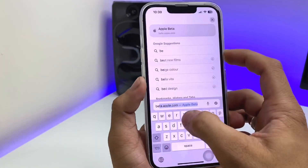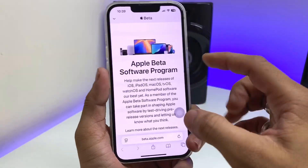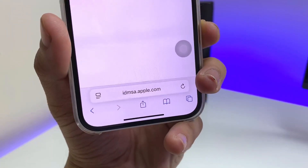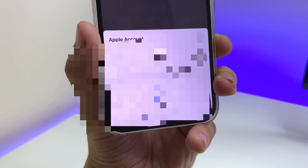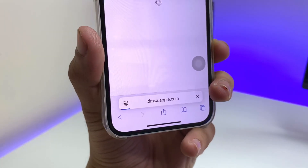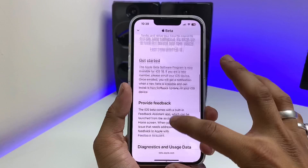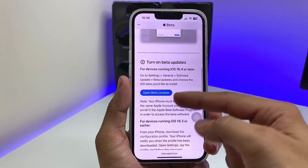Now open the browser and type beta.apple.com — this is Apple's official beta software program website. Click on the sign-in option and you'll see a pop-up; tap sign in, which will use your Face ID. Wait for the next page to load, then click on the 'Enroll your iOS device' option.